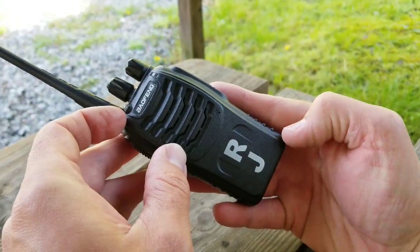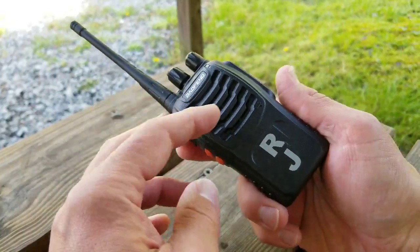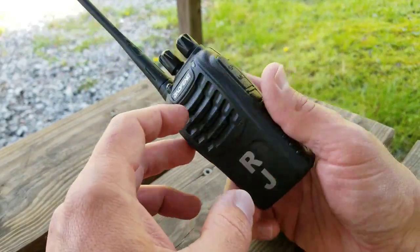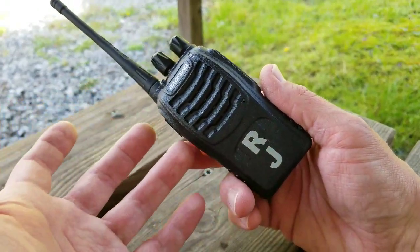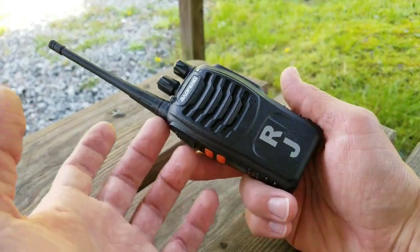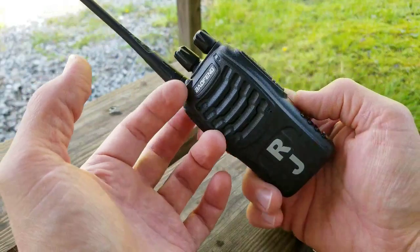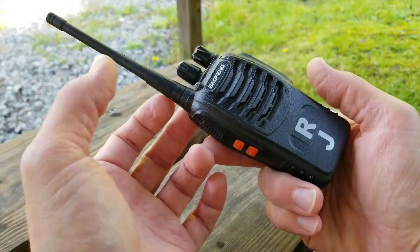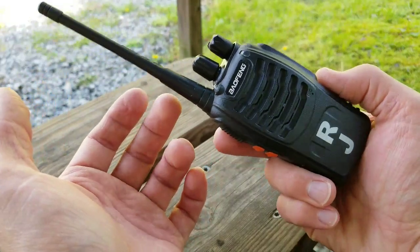I went ahead and labeled these because we have so many floating around the house right now. All the older little ones have their own radio, and then I have one and my wife has one, so we can all communicate with each other. The reason we wanted something like this is obviously the little ones were asking for their own radios. Then I got to thinking — why am I carrying my phone when I'm out on the property with the little ones? Now my wife can just get in touch with me on the radio.